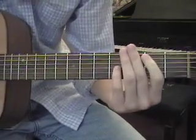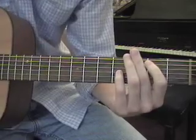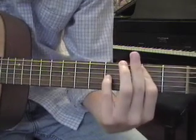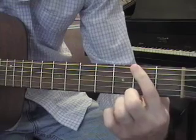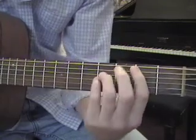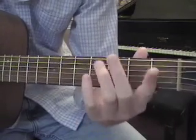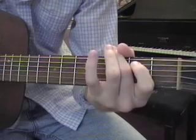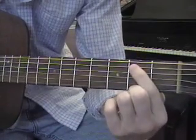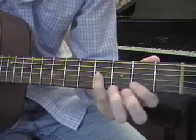Then we have a little bass line: on the bottom E string, second fret and fourth fret — I use index and ring fingers. Then we have a B power chord on the A string. The fingering for all these power chords is index, ring, pinky. So for the B power chord: second fret on the A string, fourth fret on the D string, and fourth fret on the G string.